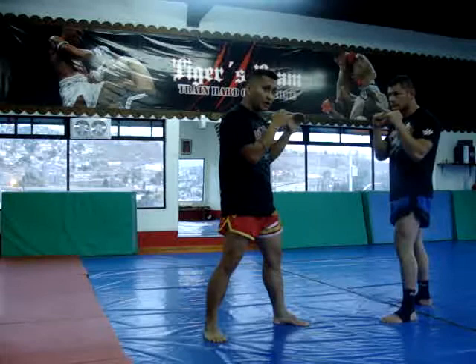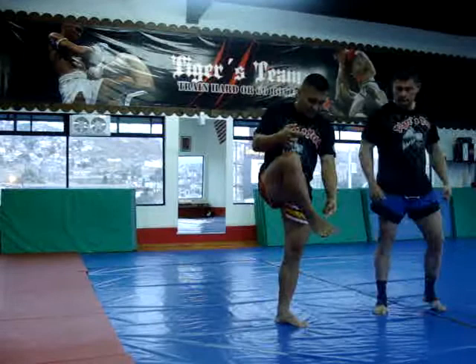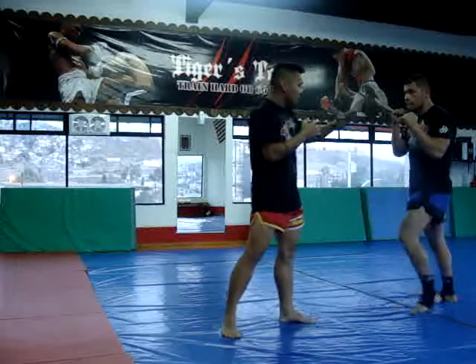What I'm hitting with is here — the top of the foot, the instep, the bottom of the shin. This is my weapon. My target is here, above the elbow, to the arm.